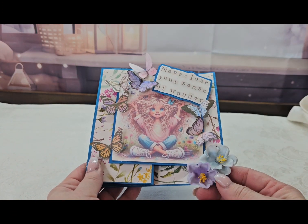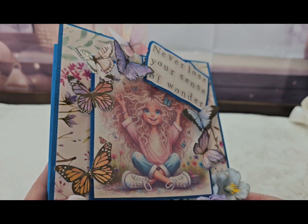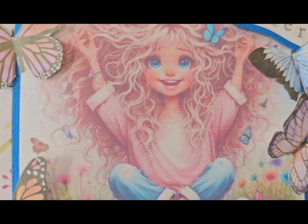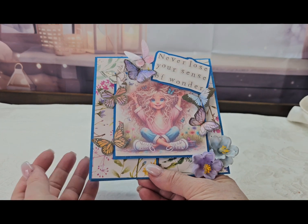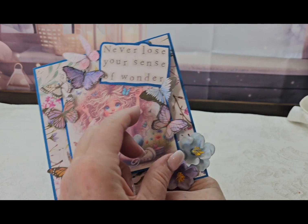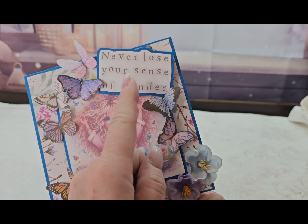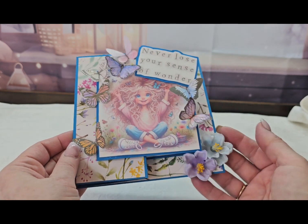Hey guys, I got another group of cards for you and these are Z-fold cards. I found this amazing image on Pinterest — a cute little girl with butterflies in her hair and flying around her. I had this paper collection in my stash for several years that had all these little butterflies, so I fussy cut the butterflies and put them all around her. This sentiment comes from Shabby Art Boutique and says 'never lose your sense of wonder' and I loved that.